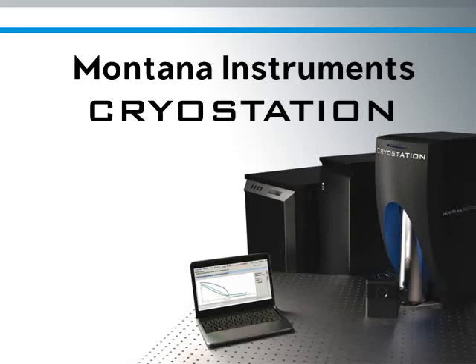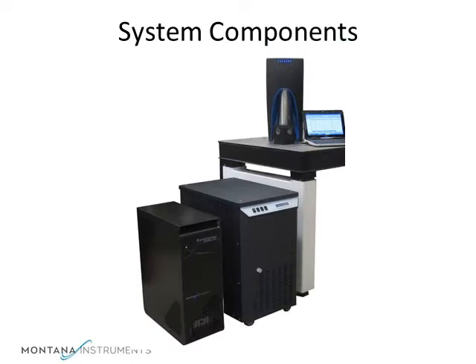Hi there. I'd like to show you the Cryo Station by Montana Instruments. The system consists of four main parts: the compressor, the control unit, the cooling unit or cryostat, and the user interface unit.